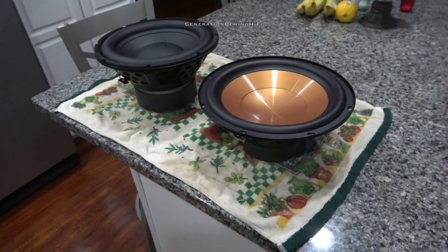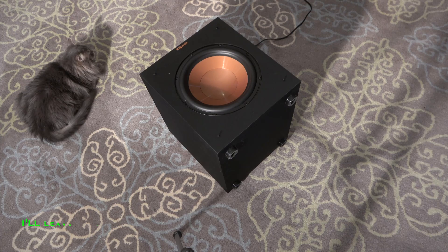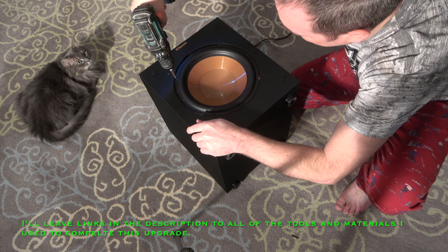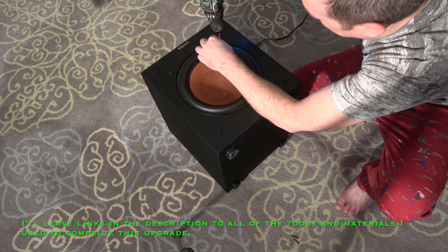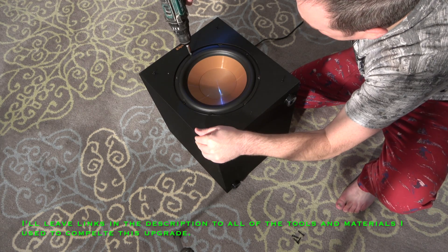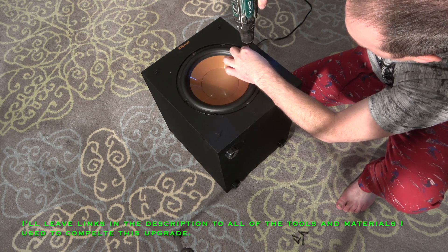The goal is to reach near the same decibel output that an SVS SB3000 or REL HT1205 can produce during the DOOM intro scene. In this video, I'll show you step by step what I had to do in order to install my new Martin Logan driver into the cabinet of my Klipsch R10SW. Let me start off by saying that this wasn't a drop-in fit, and it will require some modification to the cabinet. If you are somewhat handy with tools, then you should be able to perform this upgrade with only an hour or two of your time. The tools and materials I used were a Dremel, sandpaper, screwdriver, painter's tape, and a razor blade.